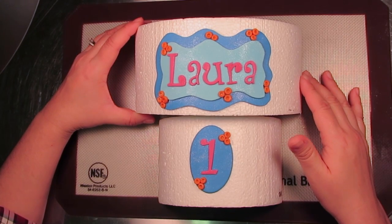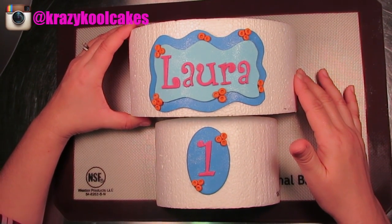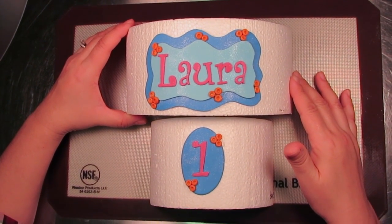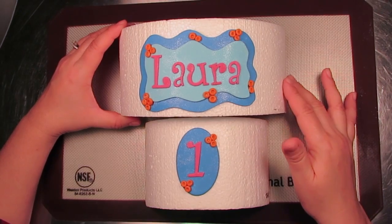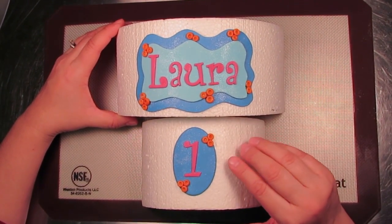Hi everybody, this is Laura and Arnie with Crazy Cool Cakes. Today we're continuing our under the sea slash mermaid themed cake series, and today we're going to be teaching you how to make beautiful name plaques and number plaques for your cake. Our name plaque will go on our 8 inch tier and our little number plaque will go on our 6 inch.